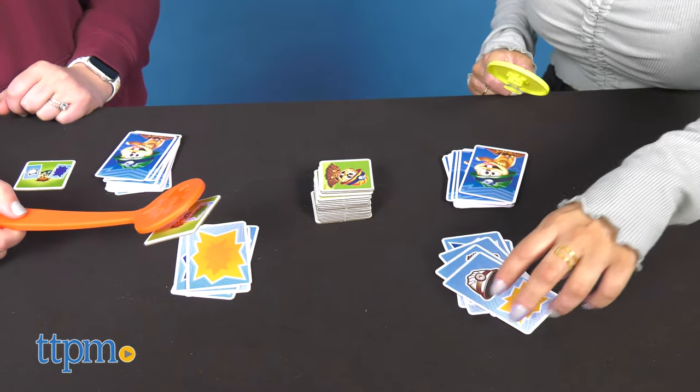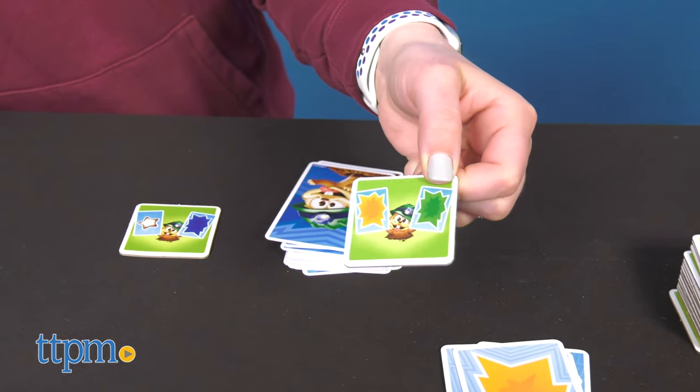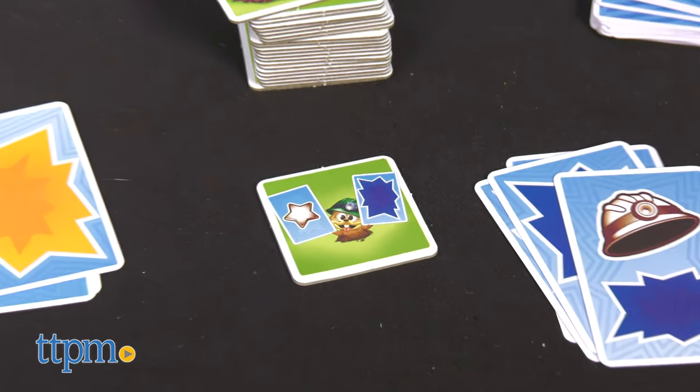This game is perfect for children ages 5 and up and an entertaining addition to Family Game Night. Wouldn't you say? Let me know your thoughts in the comments below.